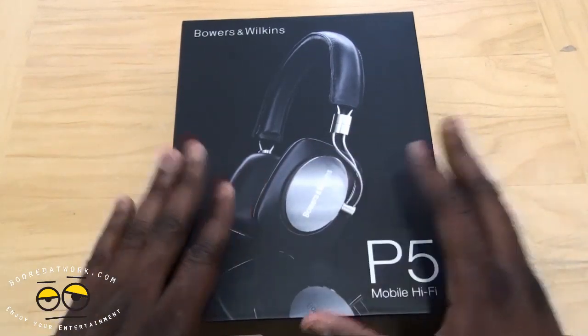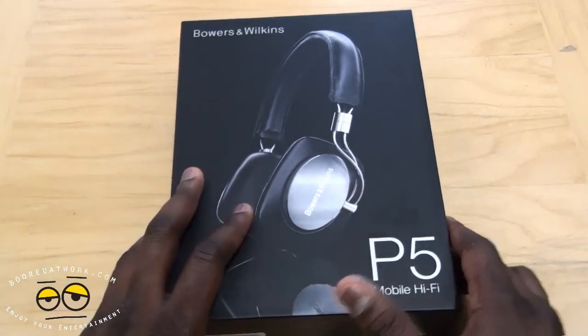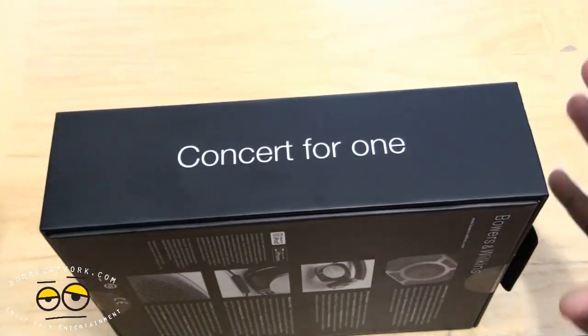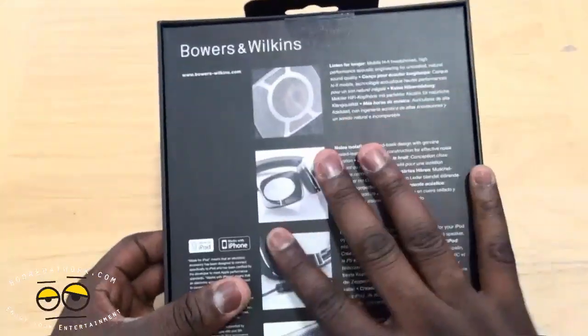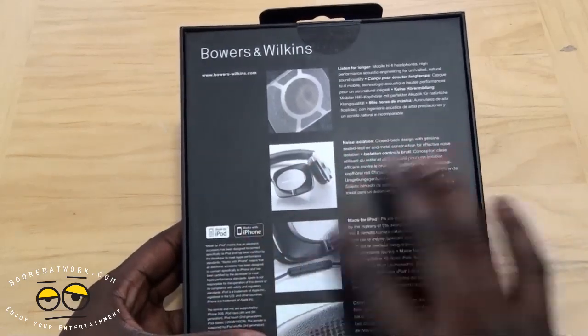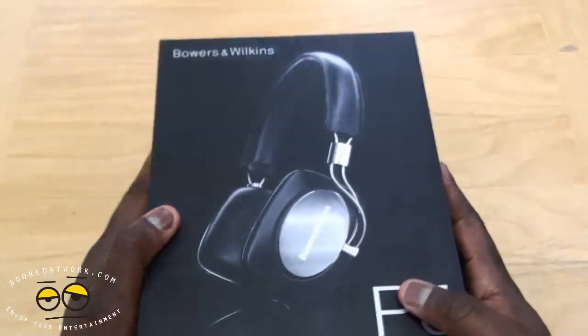So let's check out the packaging. It's all black. You can see a photo of the headset there - it says P5 in large print. 'Concert for one' - so basically this should give you concert sound within your ear space. On the back, it's iPhone and iPod ready, so it does have controls for that. That's pretty much the packaging on the outside.